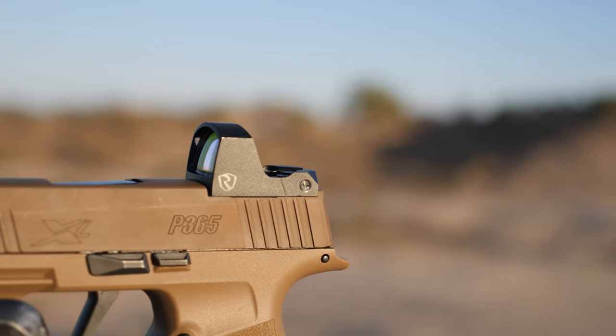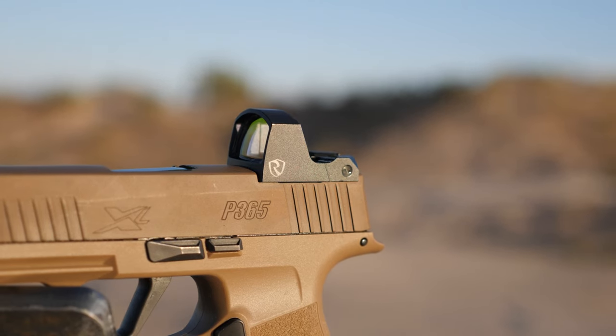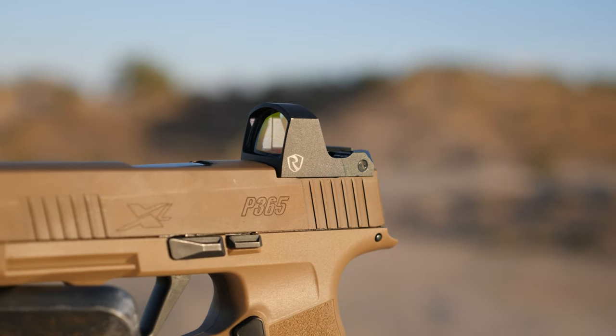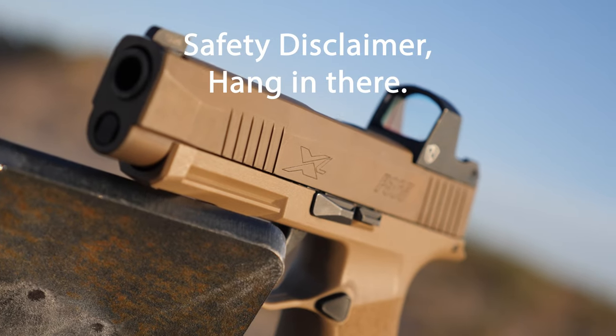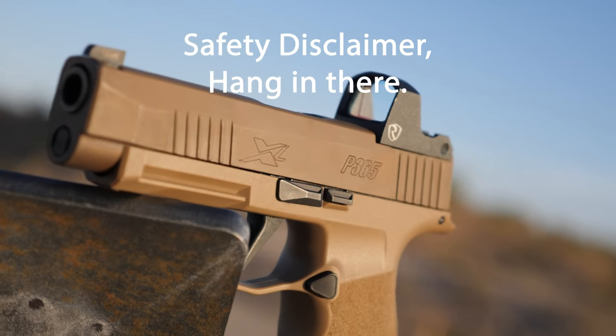Today I'm going to be going over and demonstrating the Rhydon MPRD2. This is the latest offering from Rhydon Optics — the Micro Pistol Red Dot — and it has some pretty cool features. Any shooting in this video was filmed in an open and safe shooting area.